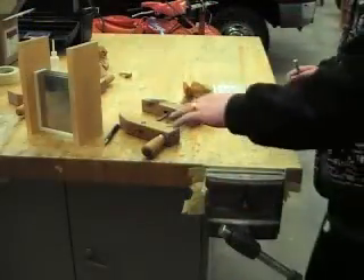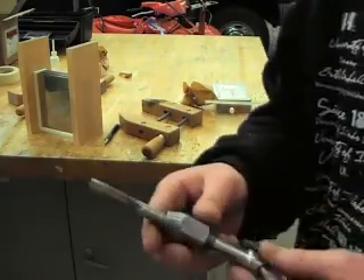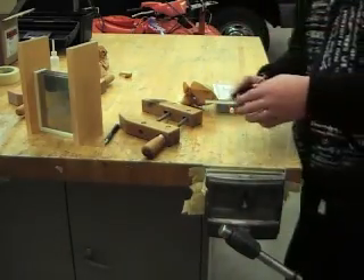Now I'm going to show how to tap the hole. I've got a tap here — it's a 3/8 inch thread.